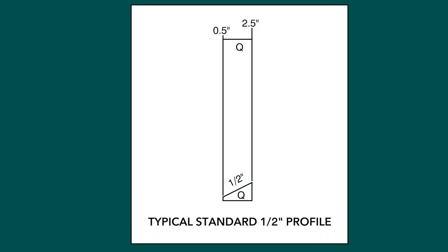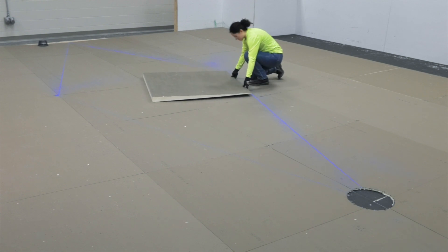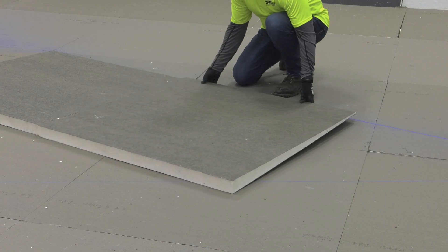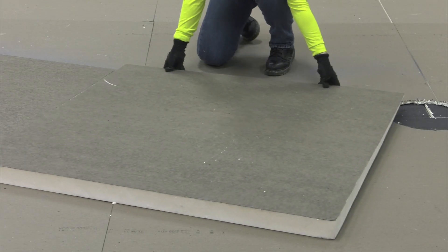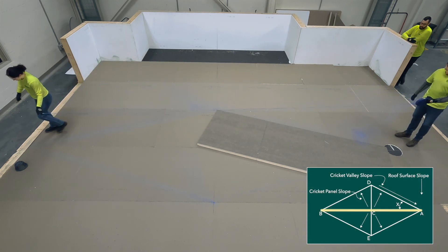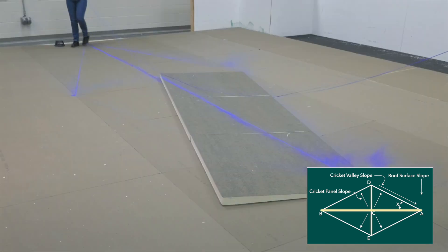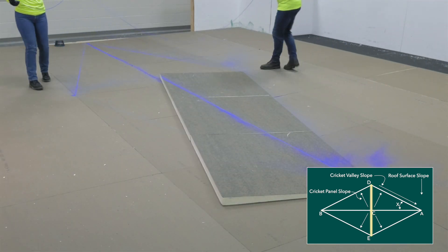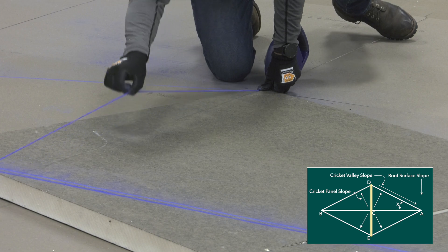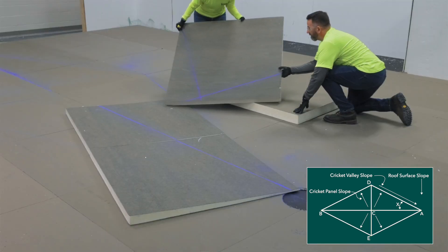Now that we have mapped out our full diamond cricket, we can begin installing our tapered panels. Take the low side of your first tapered panel and lay it down in line with the outermost mark. Continue laying tapered panels along the chalked line until the drainage point is reached. Next, chalk a line between both drainage points, then chalk a line between the two outside widths of the cricket. These lines indicate where the cricket panels will be mirrored.